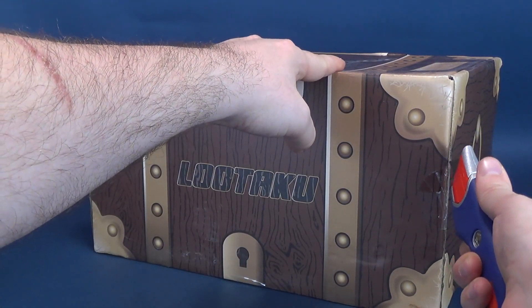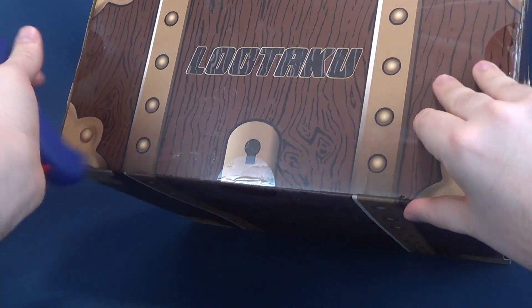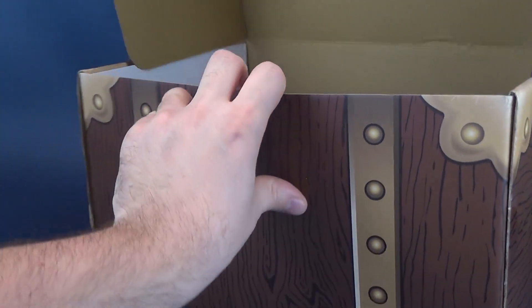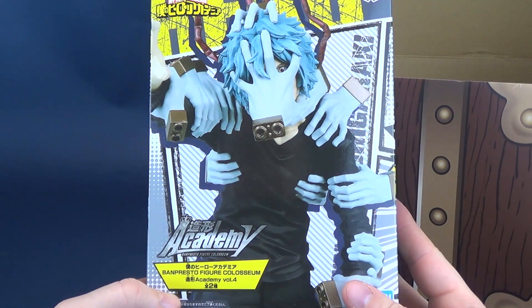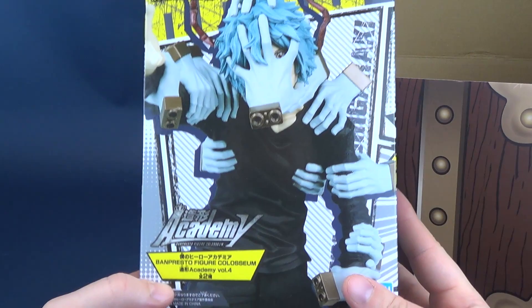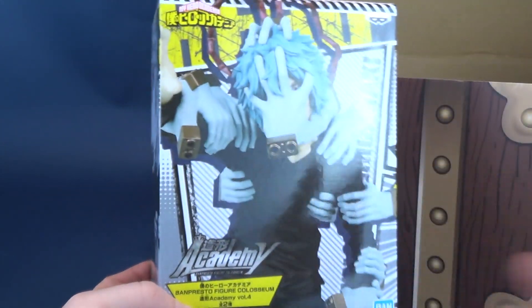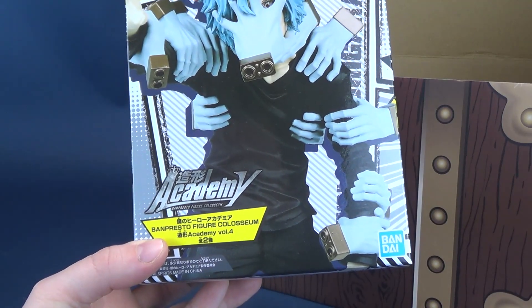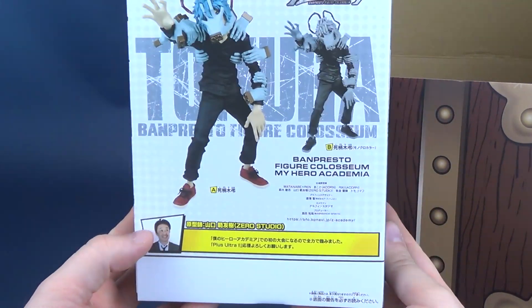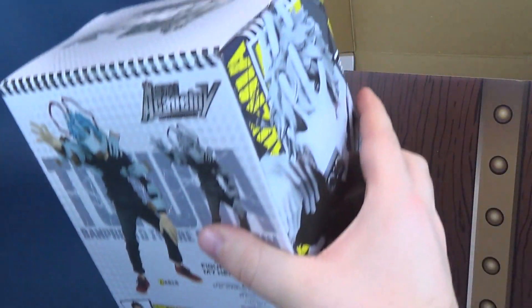I didn't foretell the future, but I'm sure you can probably see the seams, the seals, the same way as I do. We're going to go ahead and get that cut, and get the big boss down below cut, and get that opened up. This is the Banpresto Figure Coliseum Academia Volume 4 — it happens to be from My Hero Academia. I really like the fact it's got all the included hands going on there.